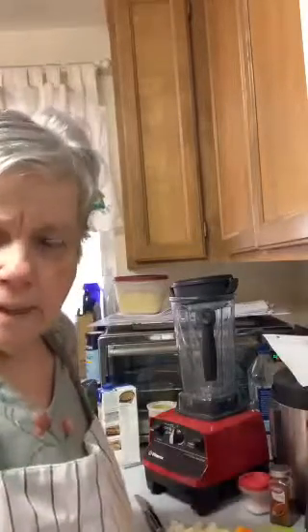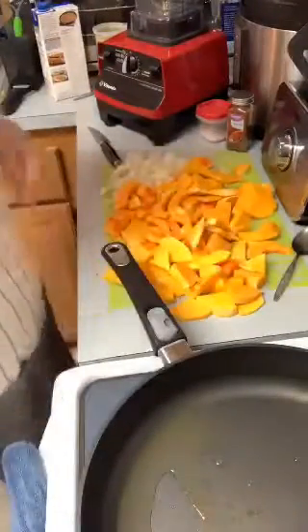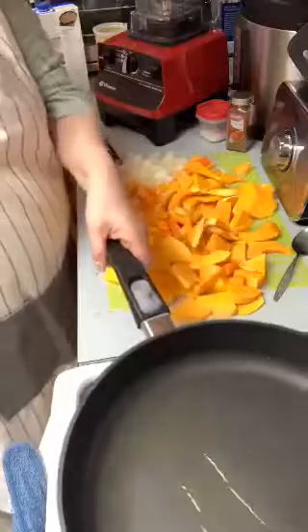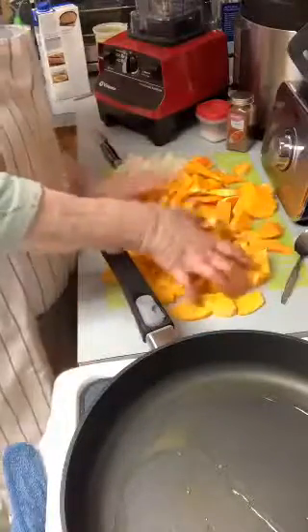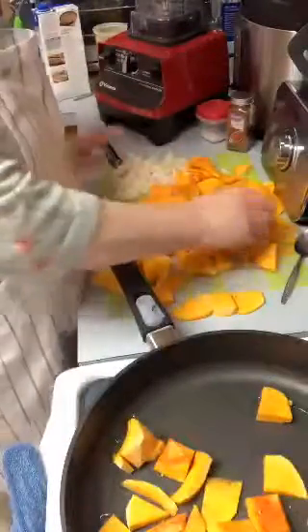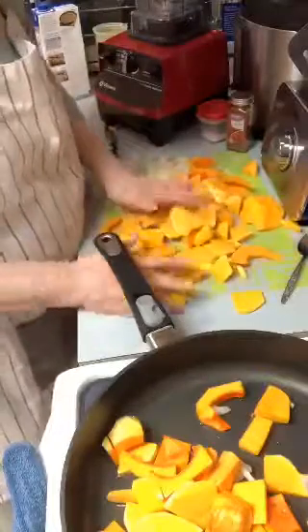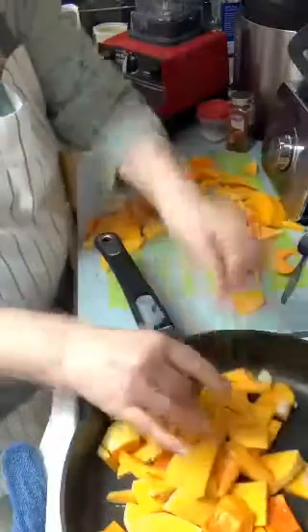Erlene did get her Pampered Chef box today. I'm waiting to get mine — I'll get mine tomorrow. My daughter should be getting hers today hopefully. Now I've got a quarter cup of vegetable stock in here right now, because that's what they say — you can do a quarter at a time. It's a pretty good-sized butternut squash, but it's all going to go through the Vitamix in the end anyway. It's supposed to be thin slices.